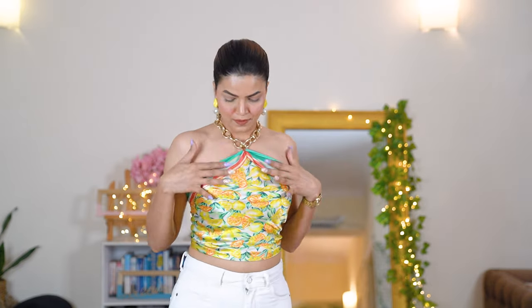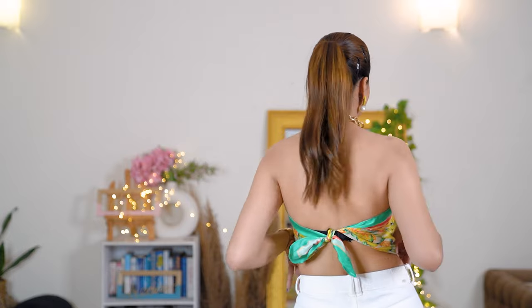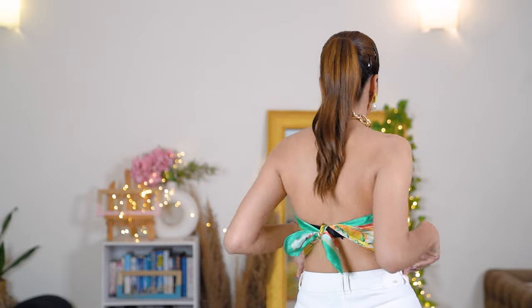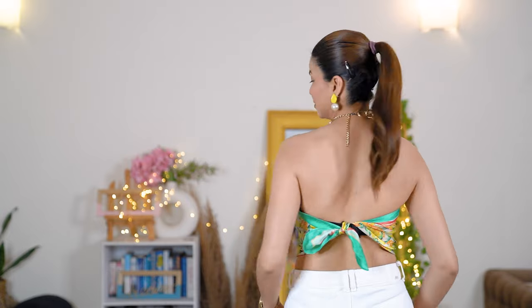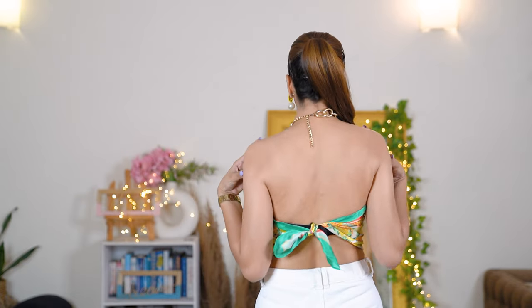I've tied the knot at the back over the strap of my bra, so it will be more secure and you'll feel more comfortable. This style you can wear with a blazer, with cover-ups, on the beach, and even in day-to-day life. You can wear it to the office by putting a coat over it — it will look really nice and smart.